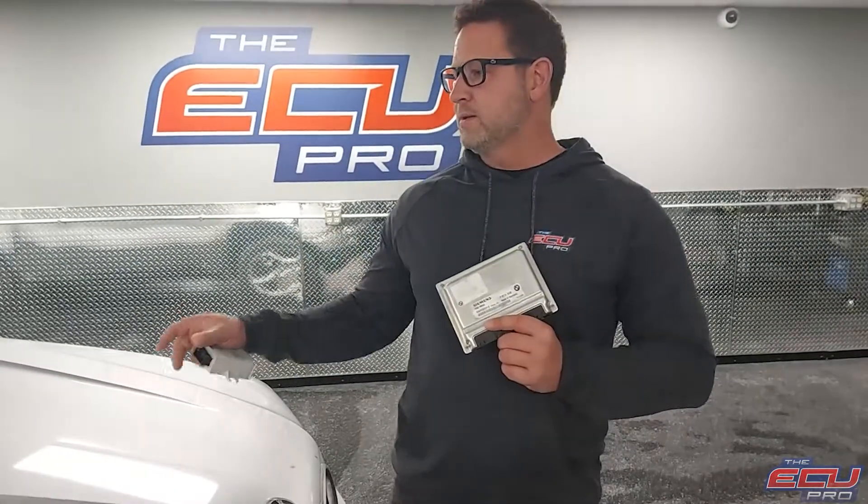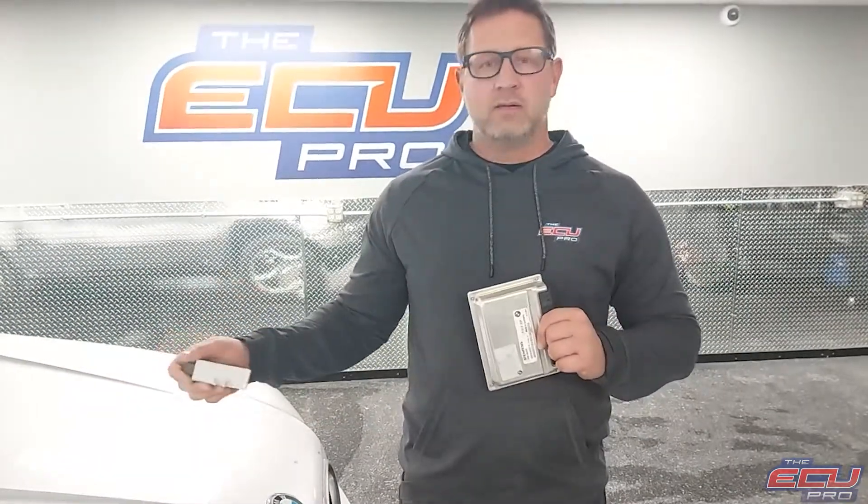With all three components, we take one of our test vehicles, bring it in — the same model that you send in — install it, and test it. If it tests fine, we charge a small fee and ship it back to you.